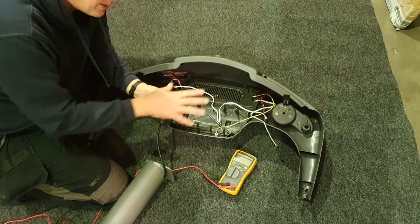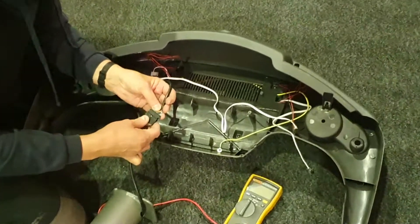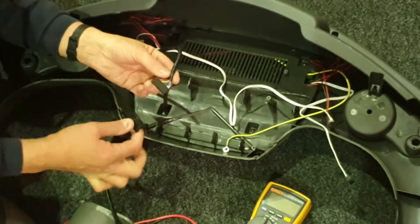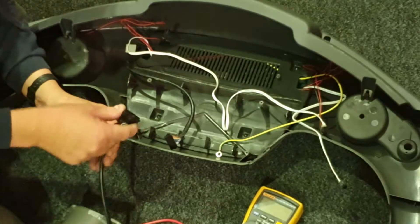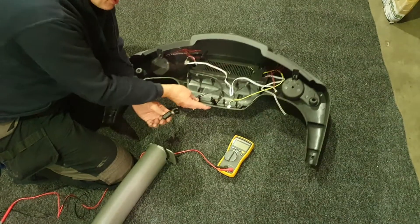I'll show you how to test whether we're getting power to the console. The way that you do it is, first of all, you need to disconnect the connector. On this one there's a little latch that we press to disconnect it. The power is coming up the leg, so it's important that you check the right connector — this is the one on the leg. We'll put that little flying lead to one side for a moment.